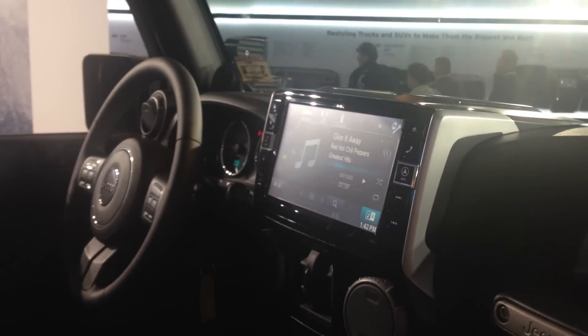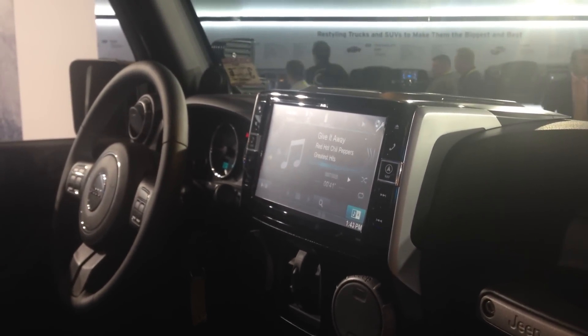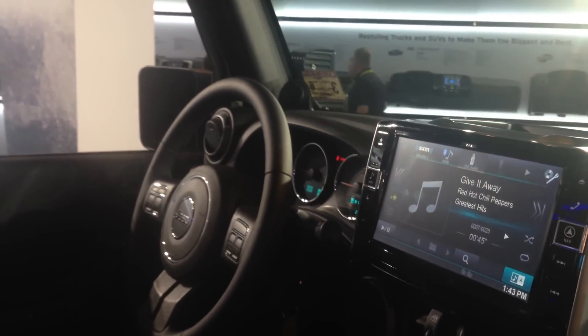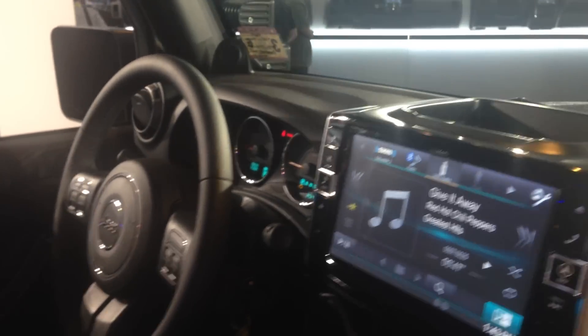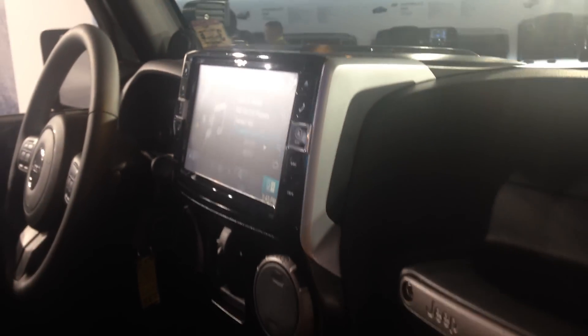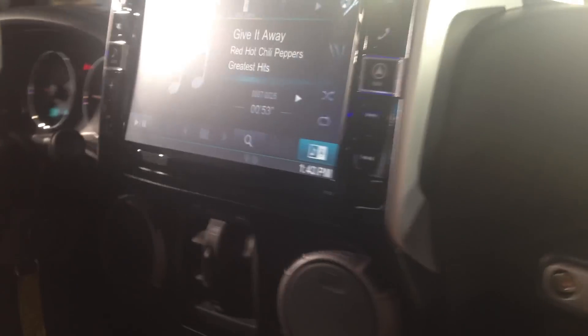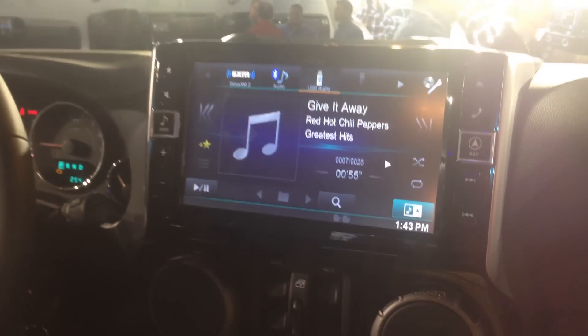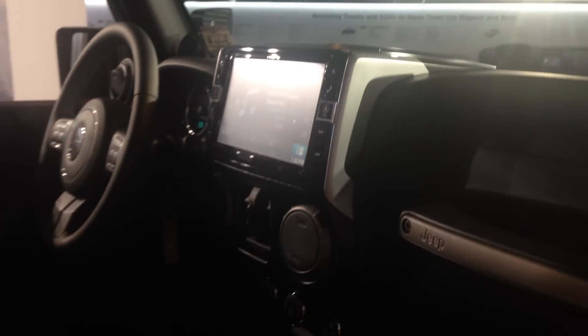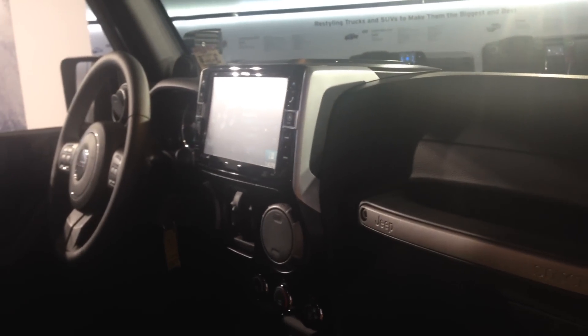I'm here at CES 2015 checking out the new 9-inch dash kit, an X009 that they made for the 2011 and not for G Bremlers. It's a completely overlaying design which will give you a true 9-inch in-dash with 4 controls. This is Joe here at CES 2015 at the Alpine booth.